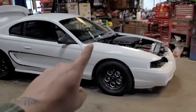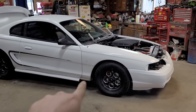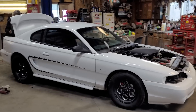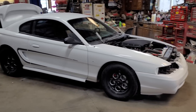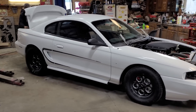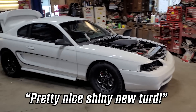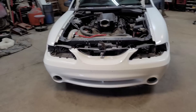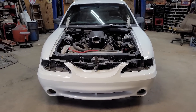Just have to put the hood on, antenna, Cobra badges, and this little guy down there we still have to paint. But man, look at this thing — this thing looks like a hundred bucks. Look at the front of that — this thing looks tough!